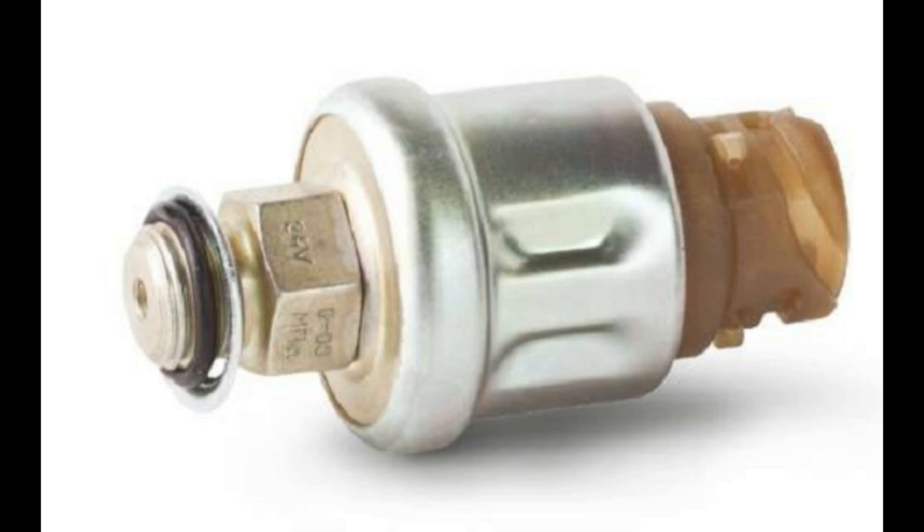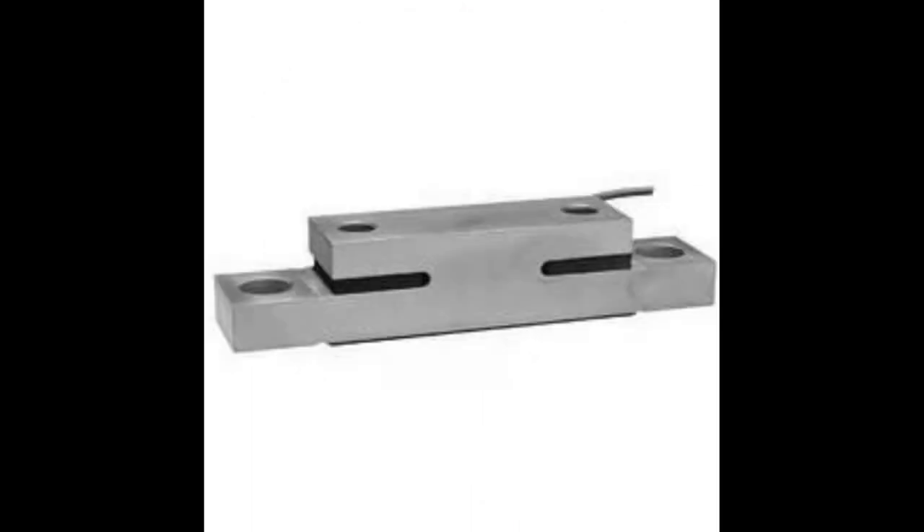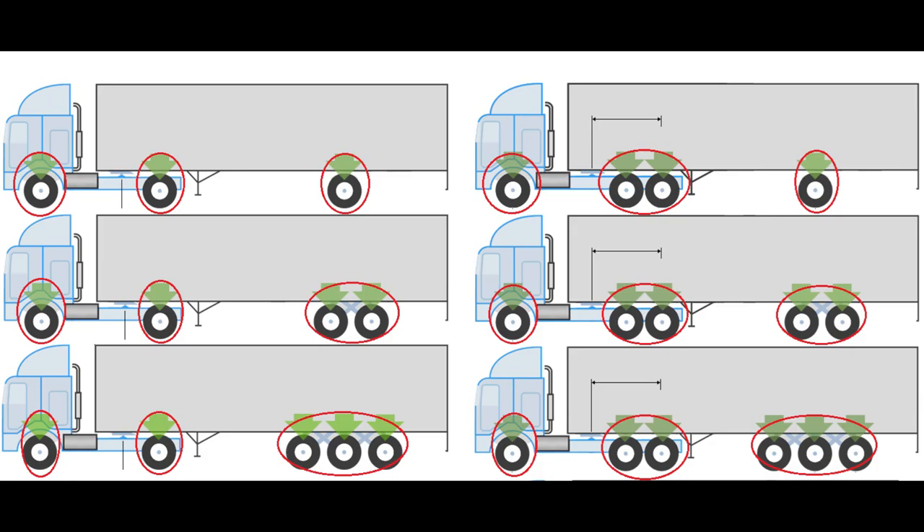For air suspension, Difference 01 pressure sensors must be used, and for leaf spring suspension, Difference 02 displacement sensors or other compatible sensors. The number of sensors to be installed and their location primarily depends on the number of axles on the vehicle, the number of lifting axles, and the type of suspension used.